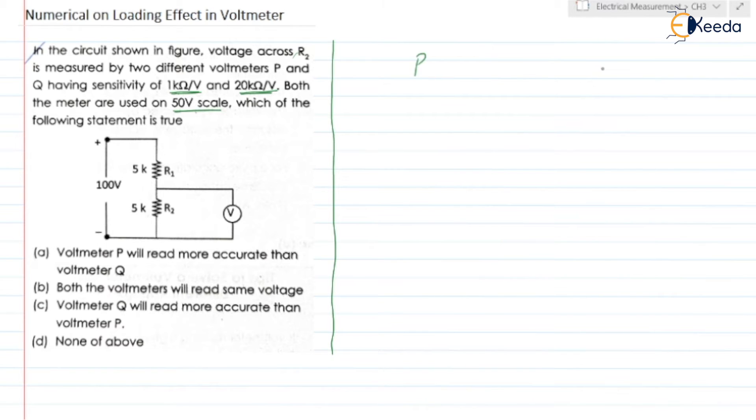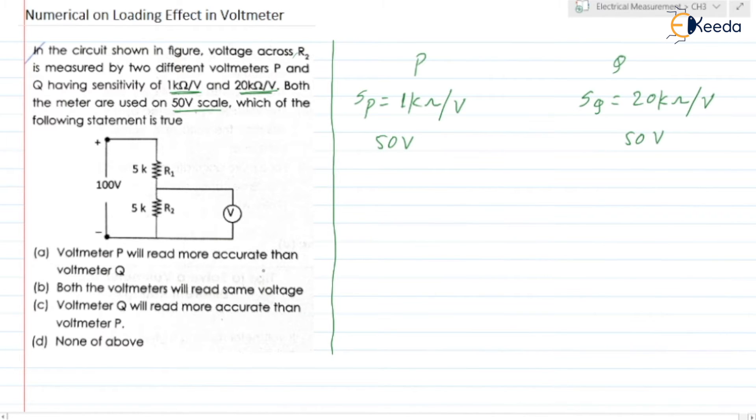We are having voltmeter P and voltmeter Q. The sensitivity of voltmeter P is 1 kilo ohm per volt, and sensitivity of voltmeter Q is 20 kilo ohm per volt. The full scale deflection is 50 volt for both. The total resistance of voltmeter P is equal to SP into full scale deflection.